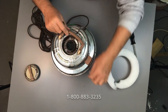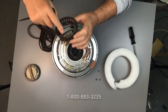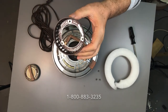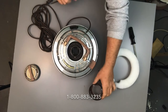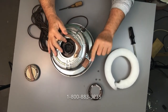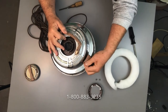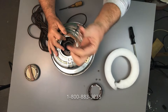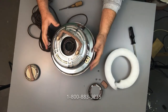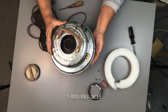Now we're going to take out that little basket — that's what holds everything in place. The serial number and model number is on that plate that's in there too, so we're just going to set that aside. Now you're going to remove the rubber cap on the on/off switch — just pull that off, work it back and forth, pull it off, and set that aside. We're going to put that back on when we're done.